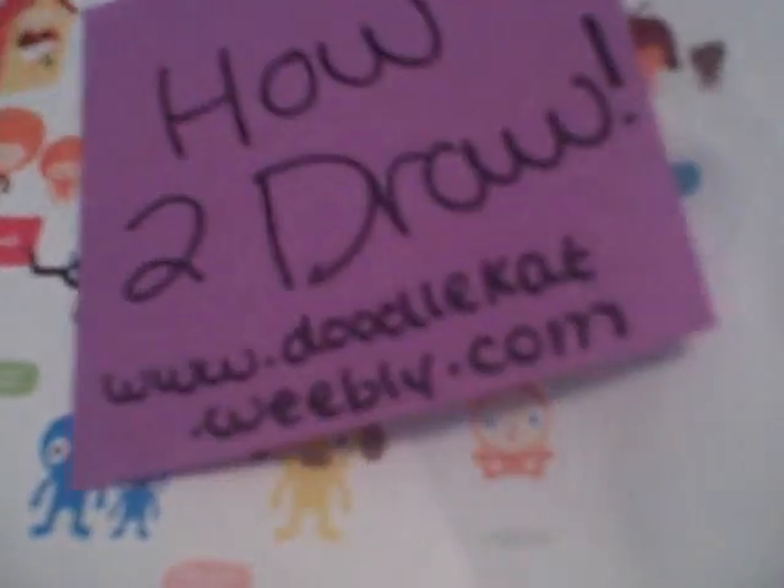Hey, and welcome to How to Draw a Doodle Cat 1. Today I'm going to show you how to draw a cartoon narwhal.